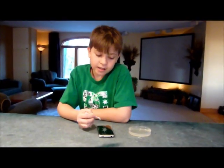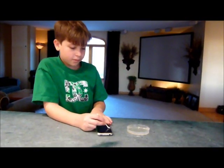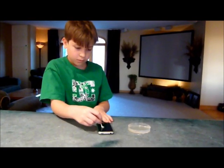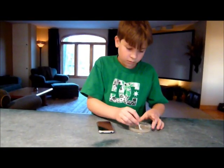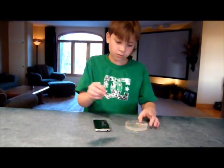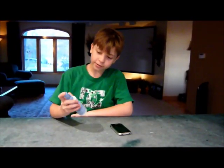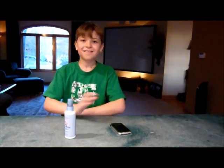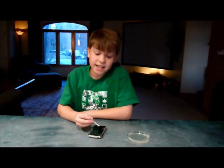Now let's test the cell phone. Now let's clean the phone. Now let's test it again.